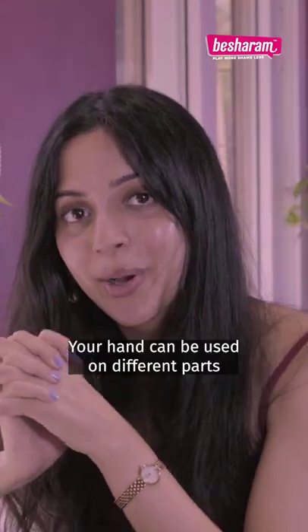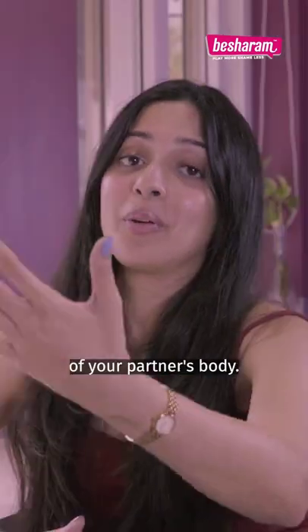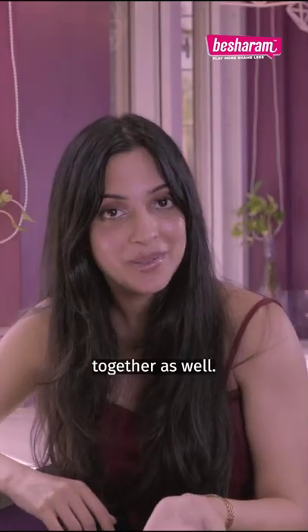You can also get creative with your hands. Your hands can be used on different parts of your own body, or on different parts of your partner's body. You can also try taking a bath or a shower together.